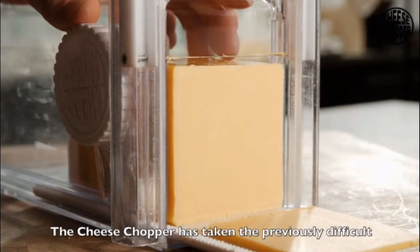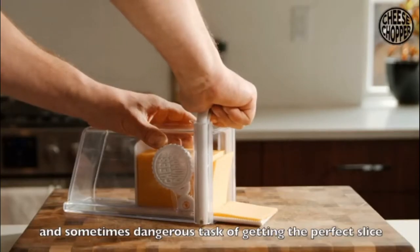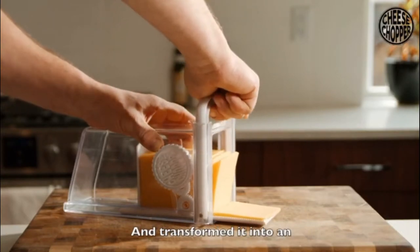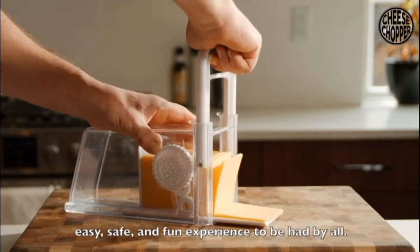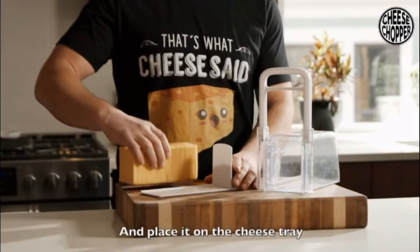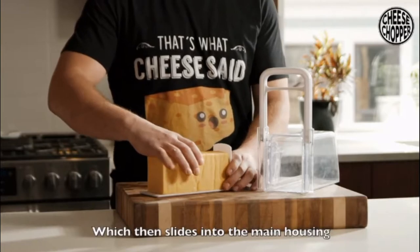This is the cheese chopper. The cheese chopper has taken the previously difficult and sometimes dangerous task of getting the perfect slice and transformed it into an easy, safe and fun experience that can be had by all. You simply take your brick of cheese and place it on the cheese tray, which then slides into the main housing.